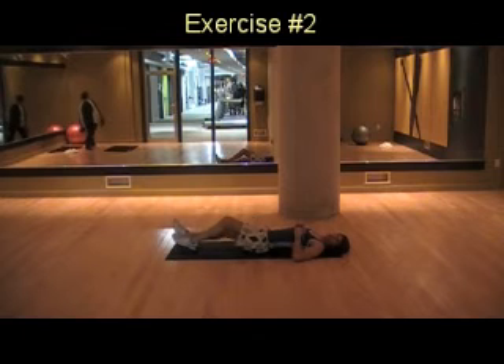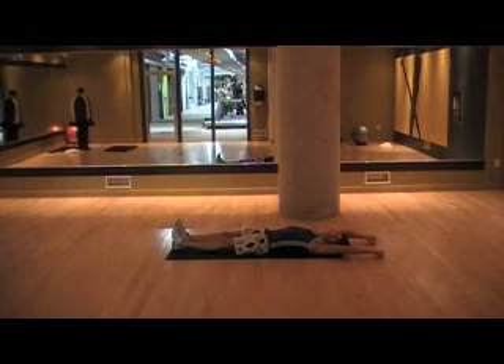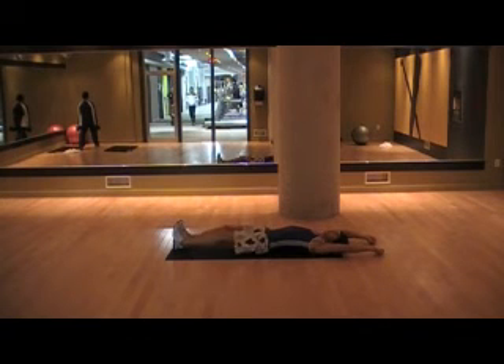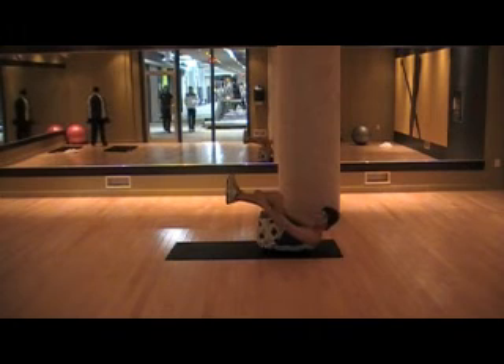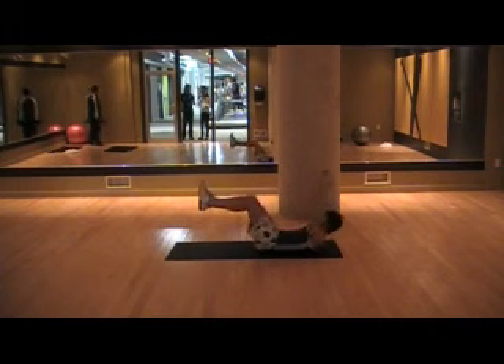For the next exercise, extend your body fully straight. Reach your hands out away from your body, with your legs and heels pointing as far from your body as you can. As you pull your knees up into your chest, pull your hands to try and touch your heels, then extend out nice and slow and fast up.